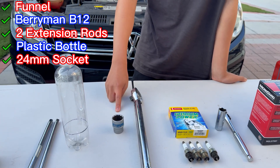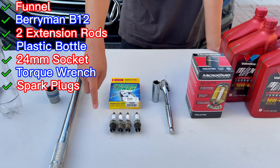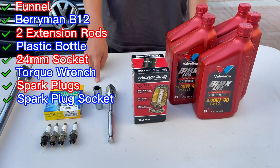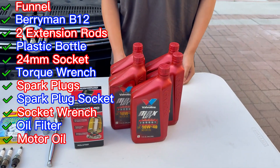You'll also need a 24 millimeter socket, a torque wrench, and some spark plugs — either old ones or new ones would both work fine. You'll also need a spark plug socket, a regular wrench, an oil filter, and some cheap engine oil.